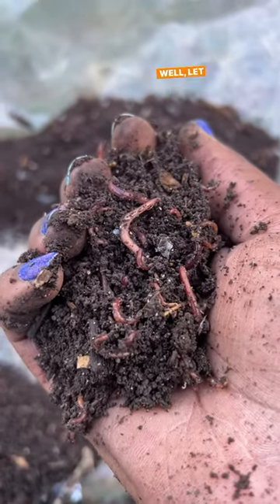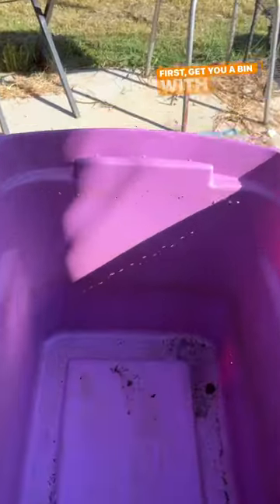Everyone at the compost with worms — let me show you how. First, get you a bin with some holes on the sides so they can breathe.